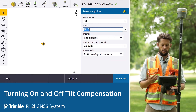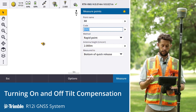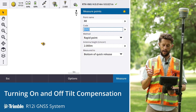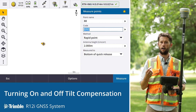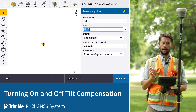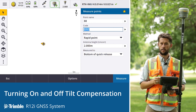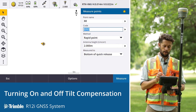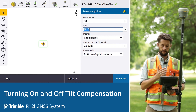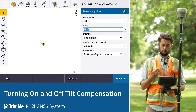We can see here on Trimble Access that IMU tilt compensation is enabled and functioning. There are three things that show us this: in the top right-hand corner we can see RTK and IMU is enabled; just to the left there's a distinctive tilt compensation icon showing the receiver in motion; and on the map our position is shown with an arrow indicating our heading — this also indicates we are in IMU tilt compensation mode.